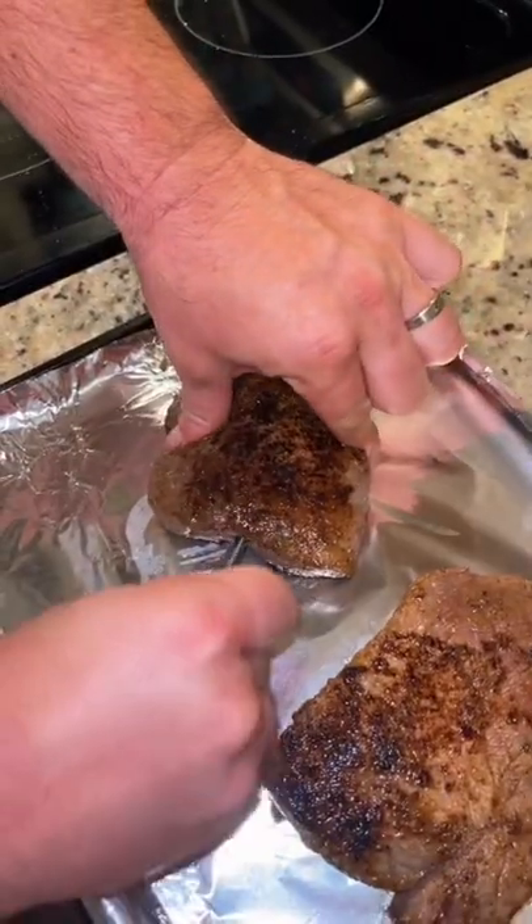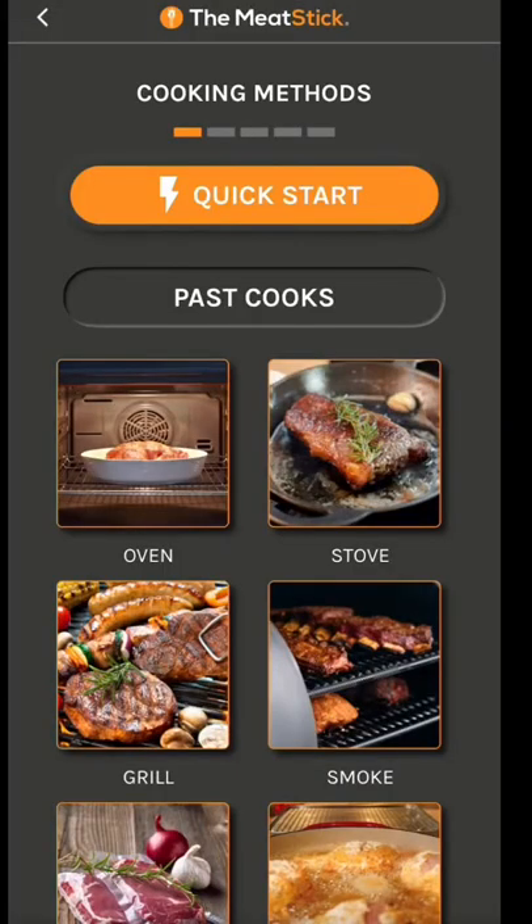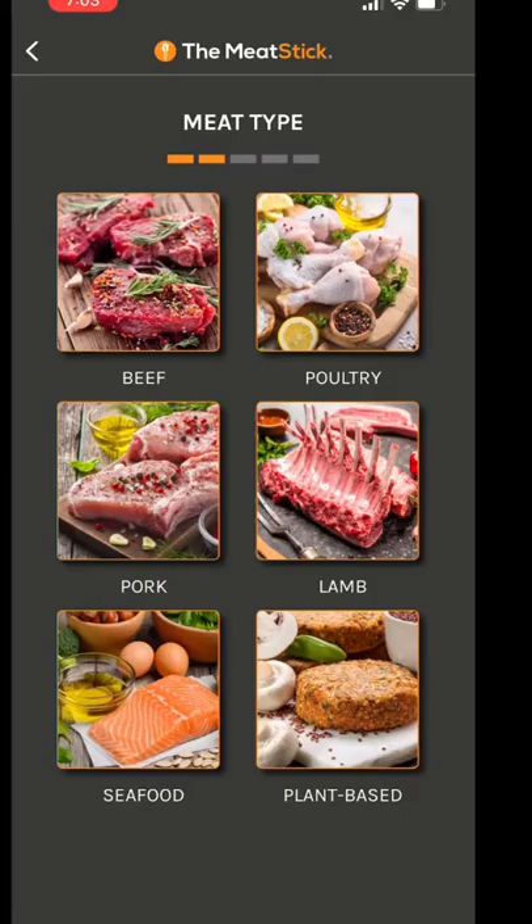After it's seared, remove it to a sheet pan. We're gonna finish it in the oven. Insert the Meat Stick thermometer and open the app. Select oven, beef, and then sirloin.